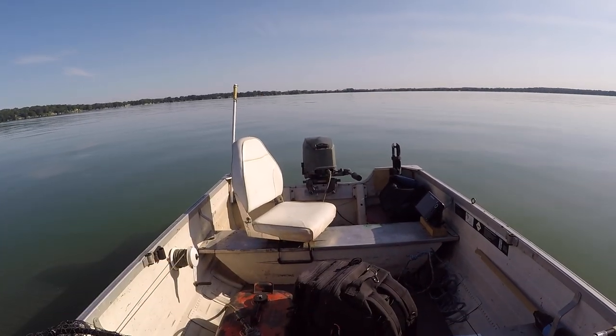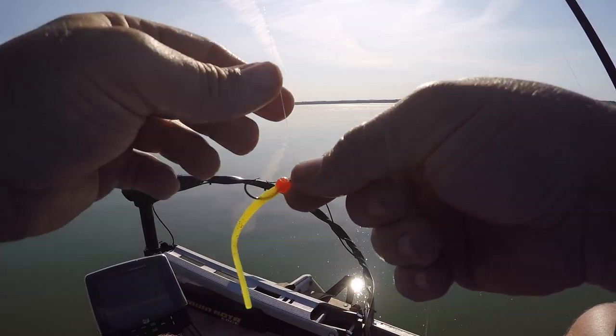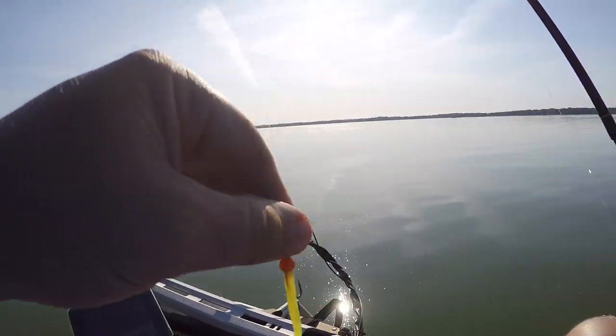I'm thinking it might have been a walleye or something and I just set the hook too hard. We'll see. Thread it on just like that — we'll see how it works.